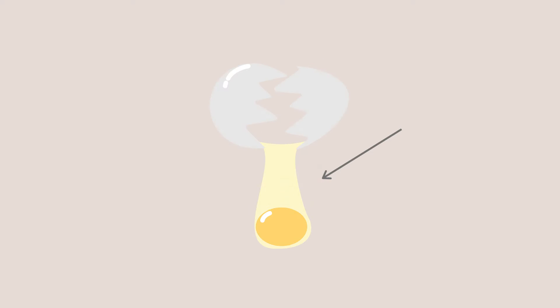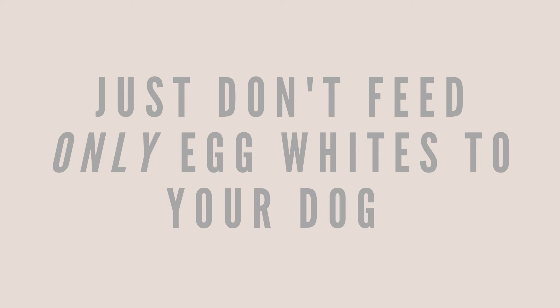However, raw egg whites contain a protein called avidin which binds to biotin in the small intestine, preventing its absorption. Of course, a little bit won't hurt in this case.